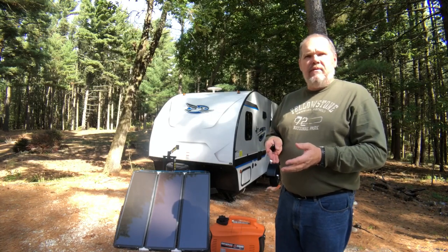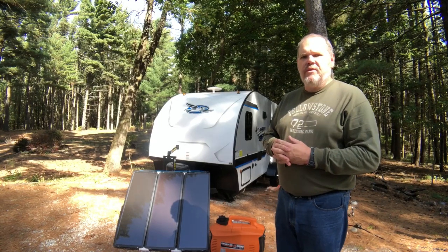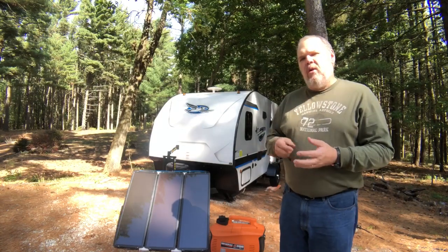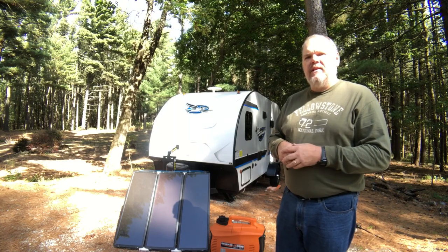At Coulter Bay, the generator hours were from 8 in the morning till 8 at night if you were in a generator loop, so we didn't run it a whole lot while we were there, but there were a few times we wanted to.